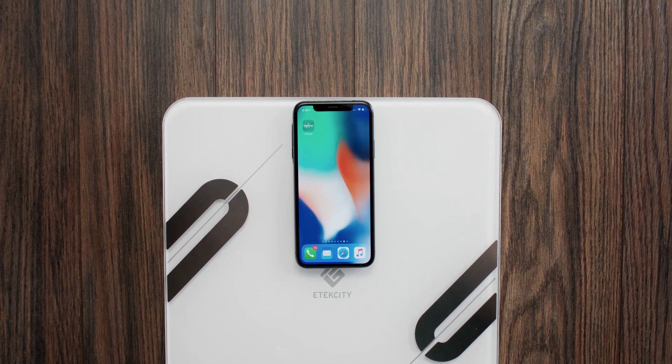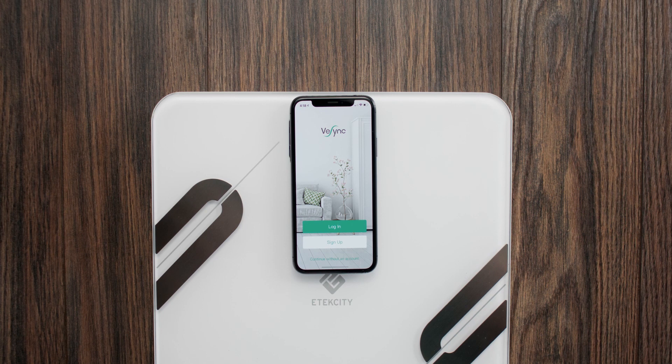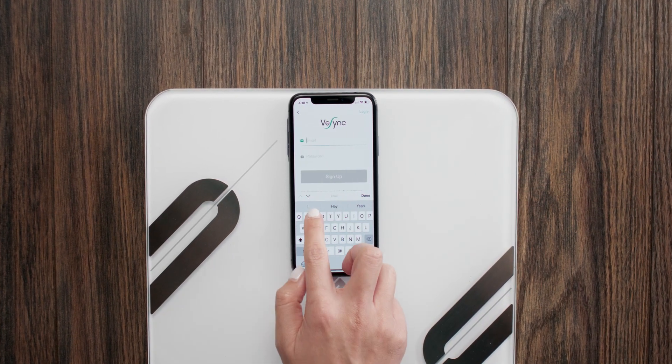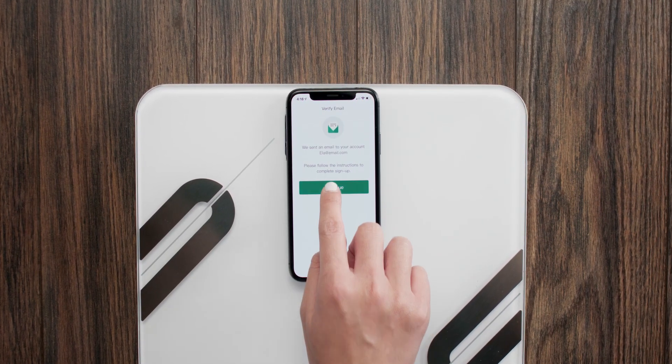Make sure the vSync app is installed on your phone. Here's what the app icon looks like. Open the vSync app. Tap Sign Up to register for a vSync account. Enter an email and password of your choice, then tap Sign Up. Then tap Continue.